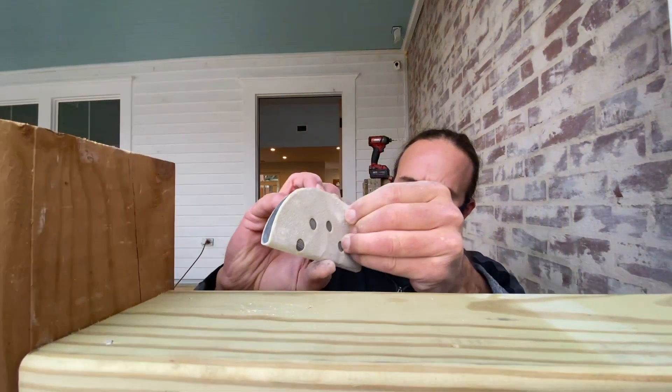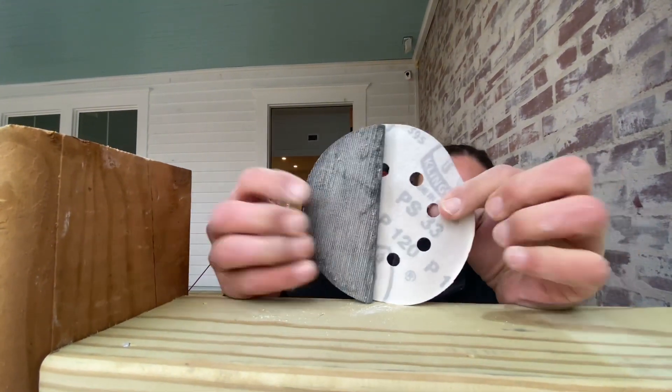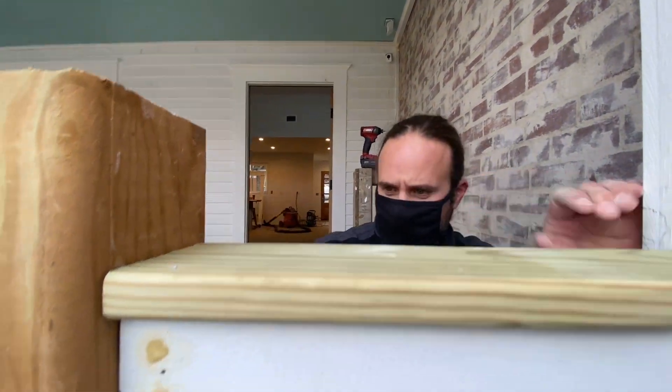I have never seen one until Jono showed up to the job with this thing — it's a taco sander. It takes your regular hook-and-loop sander paper, you just fold it on there, and boom, you've got a taco sander. Super awesome.